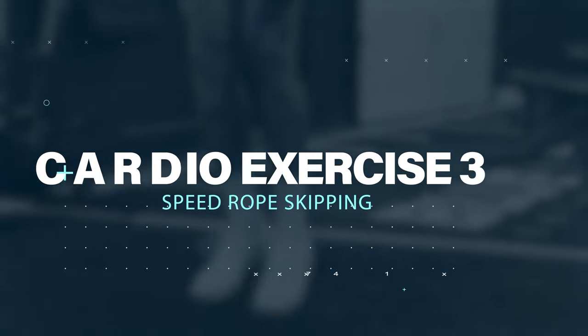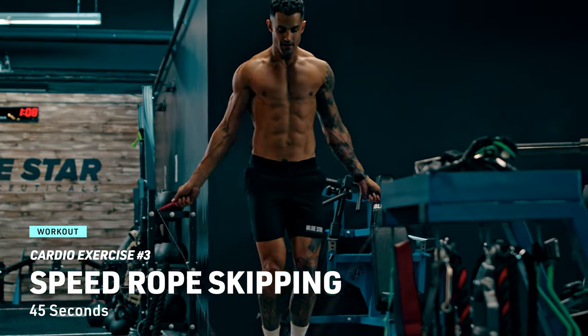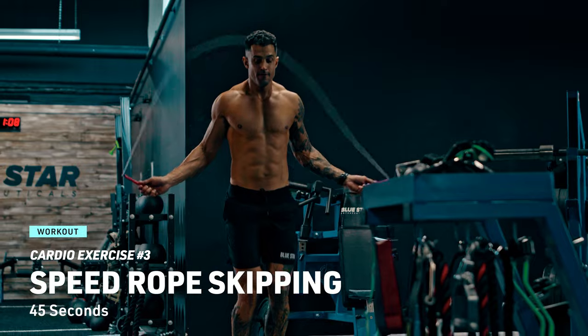Cardio exercise number three: grab a jump rope and skip with all your might for 45 seconds. This is where you test your limits — you've got this.